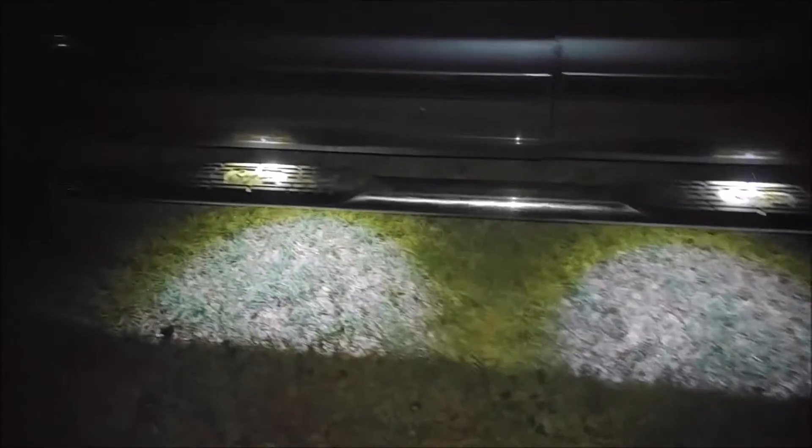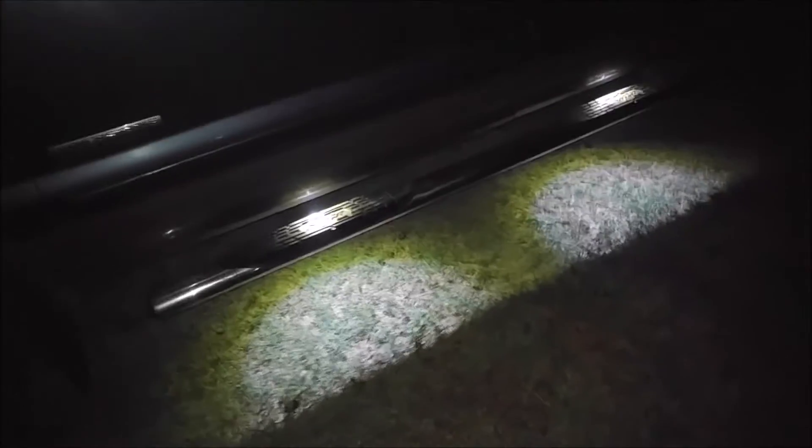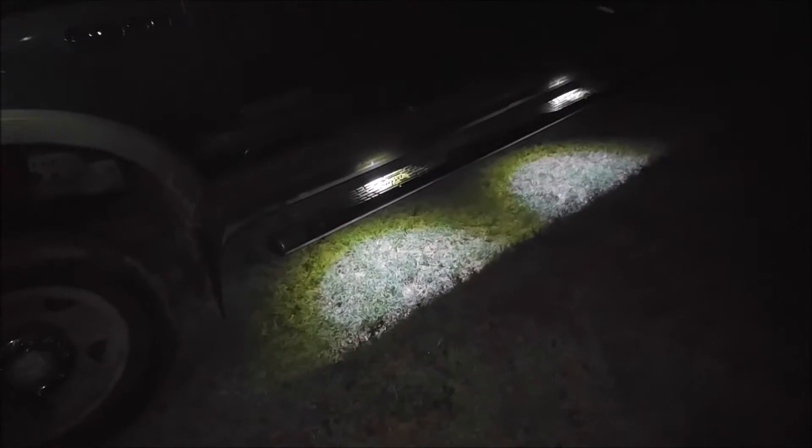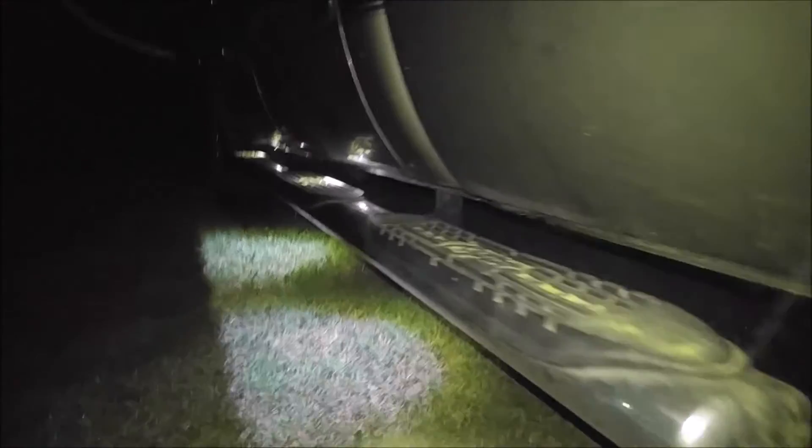Here's what they look like on the truck. Got them installed so that the light is pointing directly down onto the step and running board, and they actually look pretty good. I was afraid they would be too spotty, but they actually perfectly illuminate the step area under the truck. And it doesn't shine outward past that line, so it's not going to be obtrusive to anyone else.